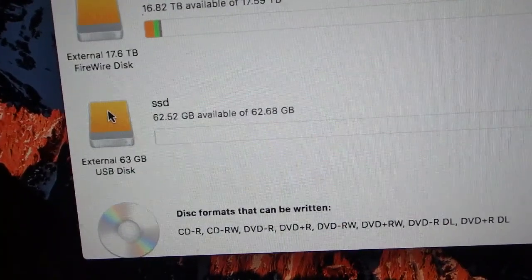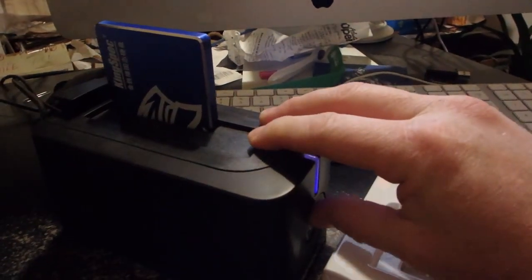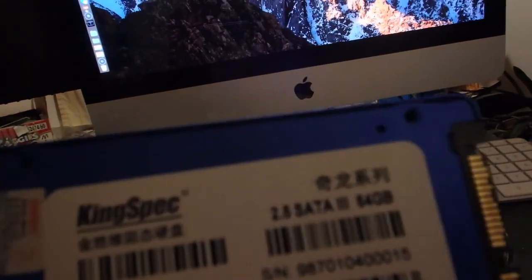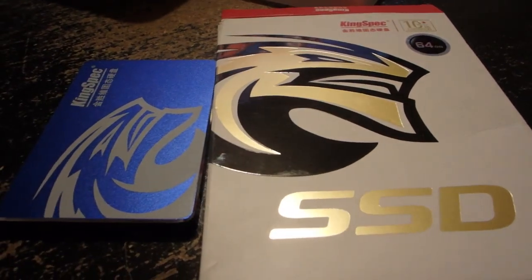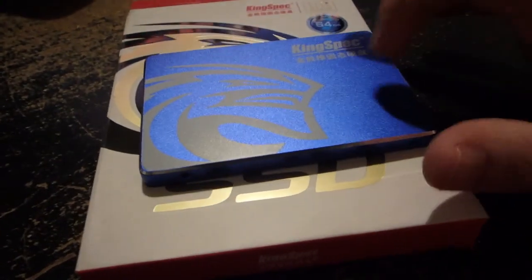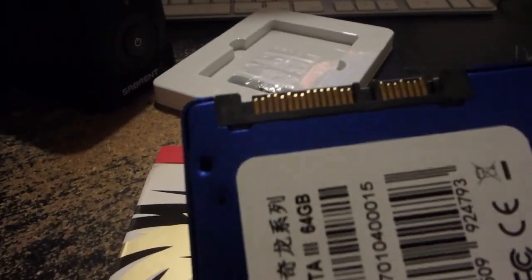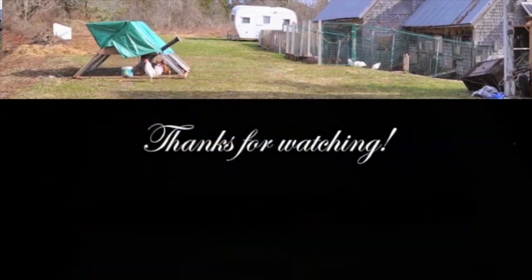I'll do a fresh install there anyway. So there it is — a quick look at the KingSpec SSD. It's a 2.5-inch, 64 gig version, and for what I'm doing that is plenty of space. The build quality seems good to me — it's a nice aluminum tin case. It looks good, it works, formats fine, and the Mac sees it. Everything's good. Next video you'll see involving this will be installing it on a MacBook Pro. Thanks for watching, guys — we'll see you in the next video.